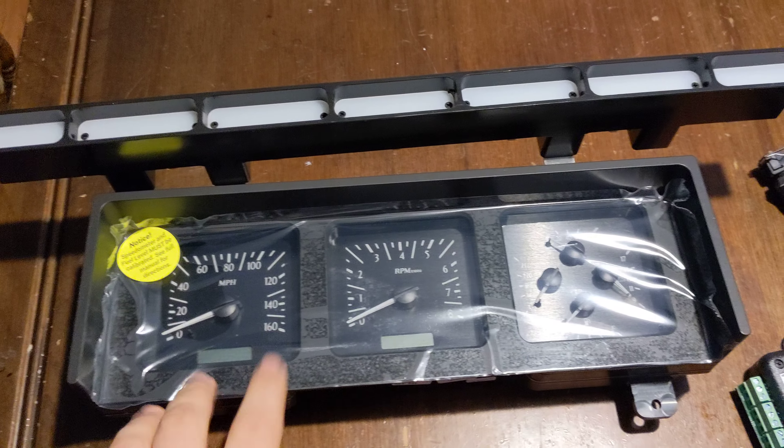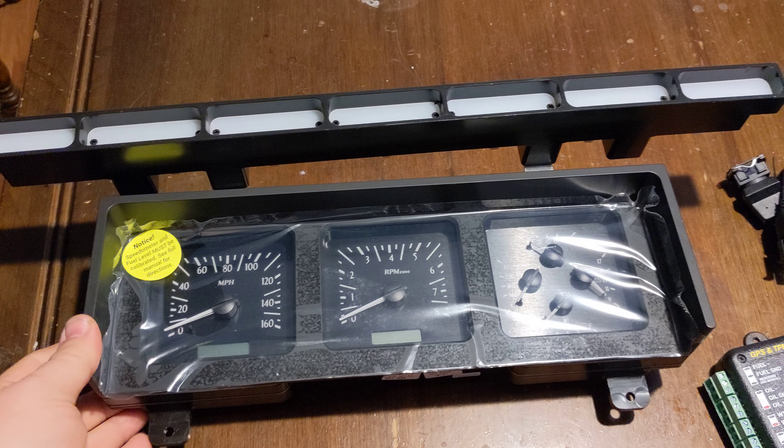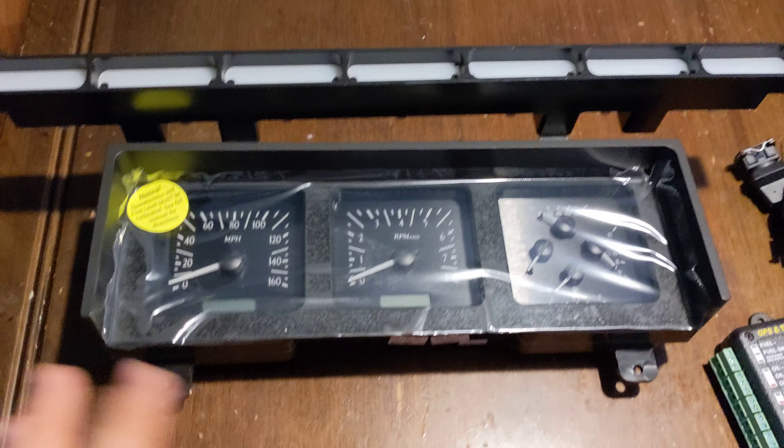Obviously, it comes with the gauge cluster itself. This is actually aluminum — it feels like it's machined out of billet. I was not expecting that; I figured it was plastic.